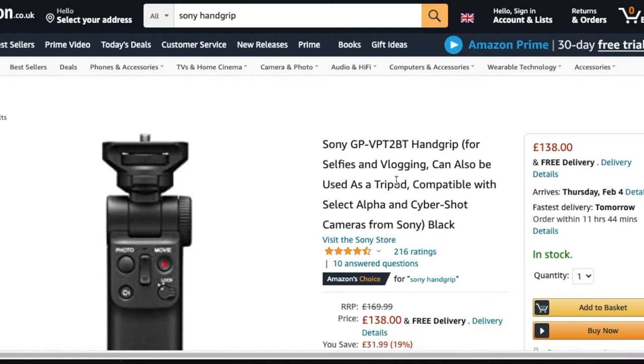You're probably aware that Sony promoted something called their grip at the same time they released it. It's called the Sony GP-VPT2BT Handy Grip, specifically made for the Sony ZV1. It's great because it basically doubles up as a remote control and a mini tripod as well. The only downside is that it costs £138 on Amazon, with an RRP of £169.99.